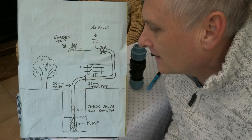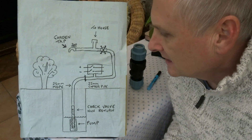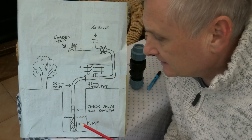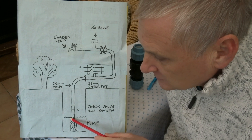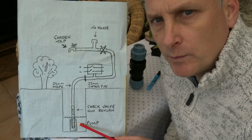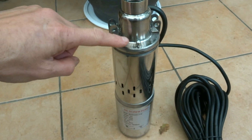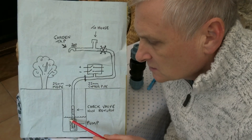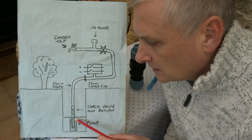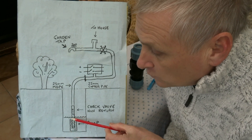Now let's talk about the plumbing side. Starting at the bottom, we've got our 24-volt DC pump. This pump is stainless steel, but I noticed the nuts on it are not stainless steel so there's a little bit of rust appeared on them — I've dripped beeswax all over them to deal with that.